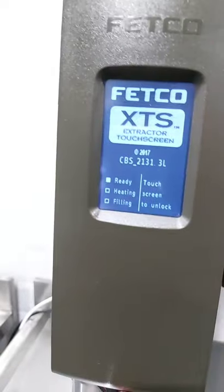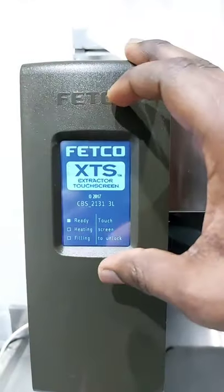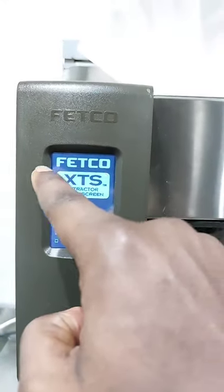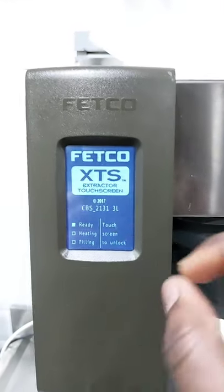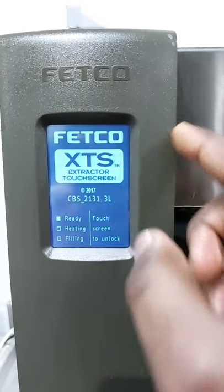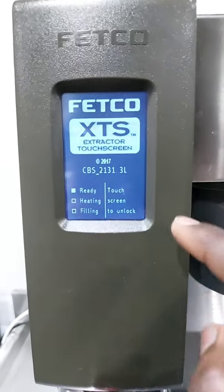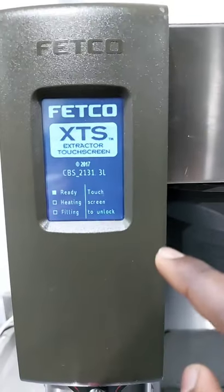Let's go to the most important last part, which is the menu. This is a touch screen which basically displays our menu. And we can see it has Fetico XTS — extractor touch screen, manufactured in 2017, CBS-2131, three liters. It has ready, heating, filling, and touch screen to unlock.